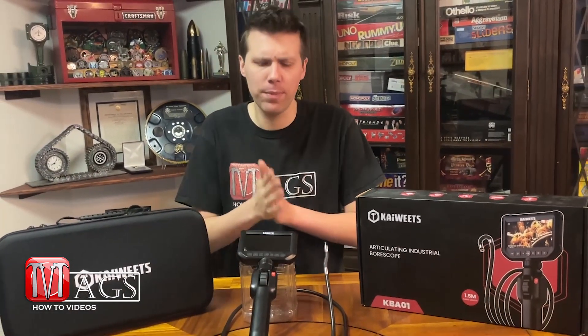Now that we're all done testing out this bore scope, it's time for my favorite part of the review video, and that is the actual review. I'll be rating this product on a one to five scale — one being the worst, five being the best — over four different categories.